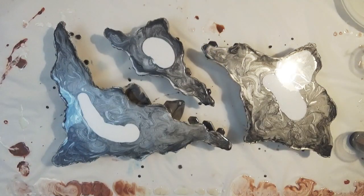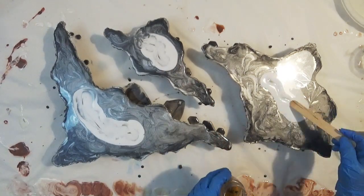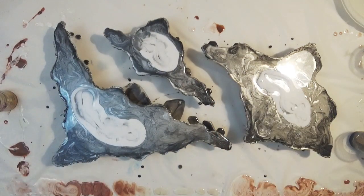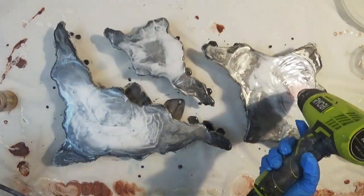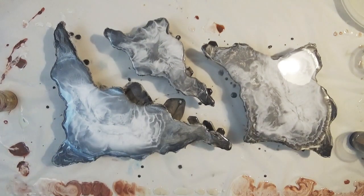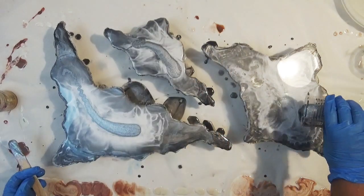Next I'm just adding some Larez Angel White which I'm going to create the cells and lacing with. I've just added a touch of mineral turpentine to that and then blown this about.